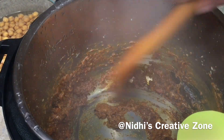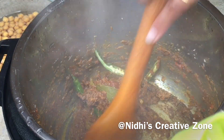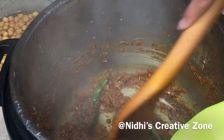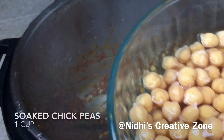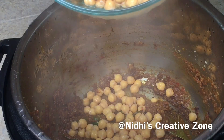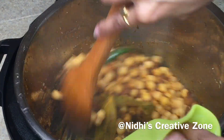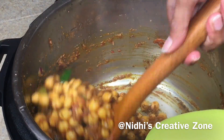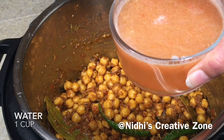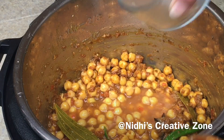Now add two slit green chilies — this is totally optional, you can increase or decrease the quantity according to your choice. After mixing, add the overnight soaked chickpeas (not boiled, just soaked) and mix them well with the prepared gravy. Once the chickpeas are properly mixed with the gravy, add one cup of water. I washed the jar and used that water, which is why it has a slight tomato color.